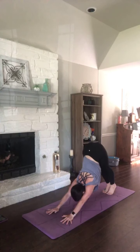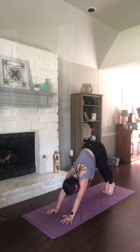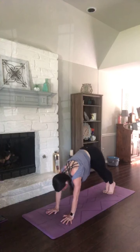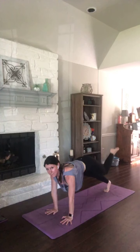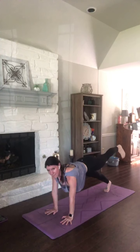Two more. Inhale, plank. Exhale, down dog. One more time — plank. Exhale, down dog. Inhale, back to plank and lift your right leg. Press your heel up. Exhale, squeeze your knee to your nose. Inhale, send it back. Press through that heel. Exhale, knee to your nose.